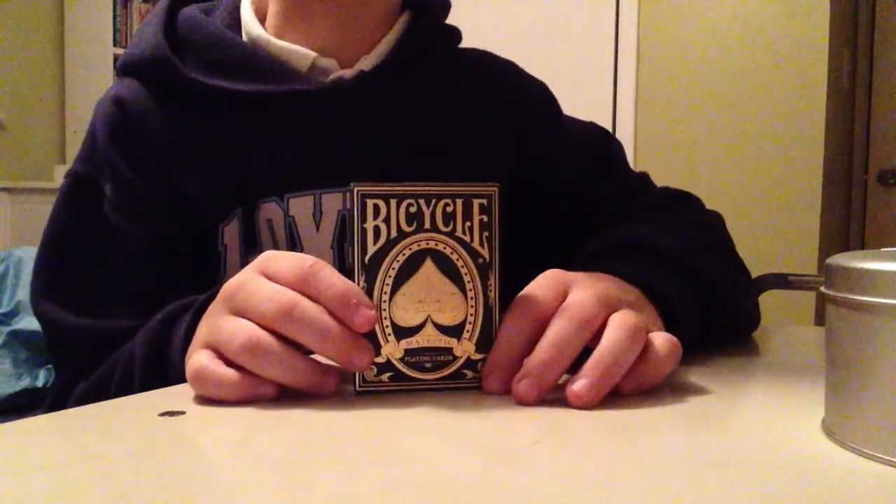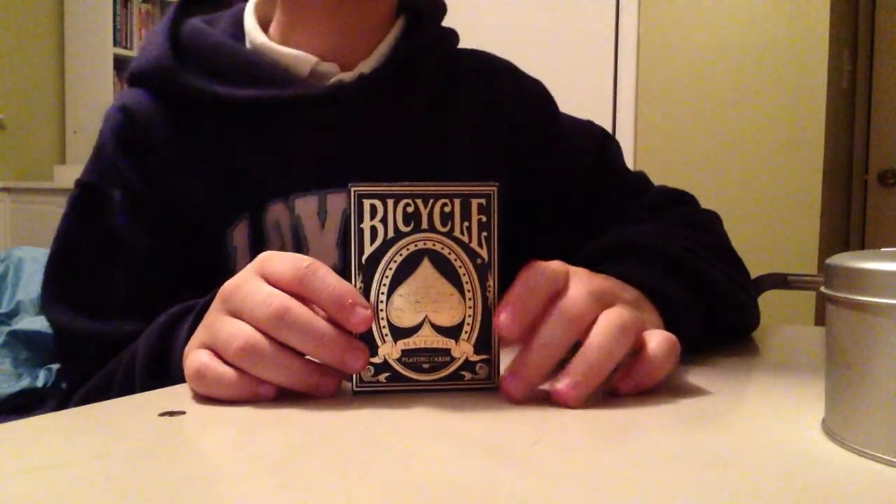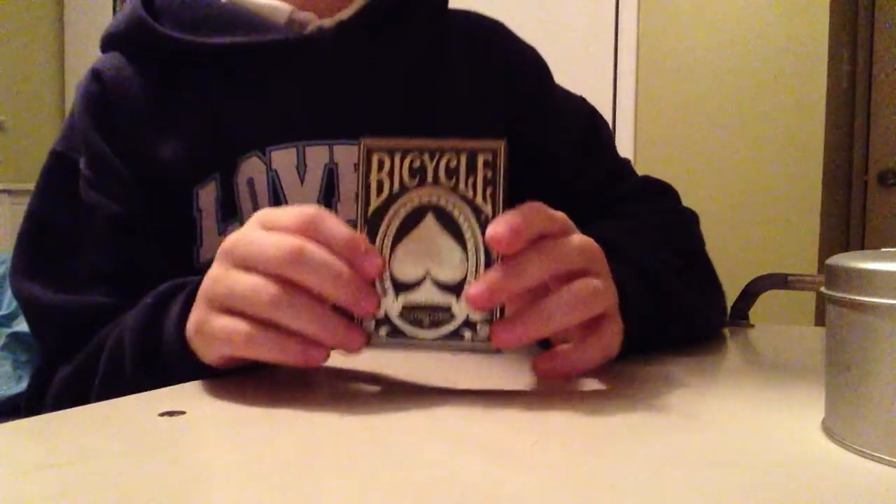Hey guys, Magic Maniac here with a deck review on the Bicycle Majestic deck. Let's get straight into it.